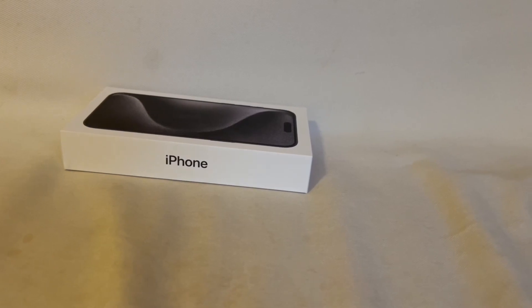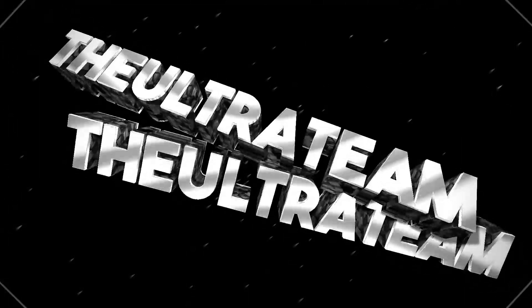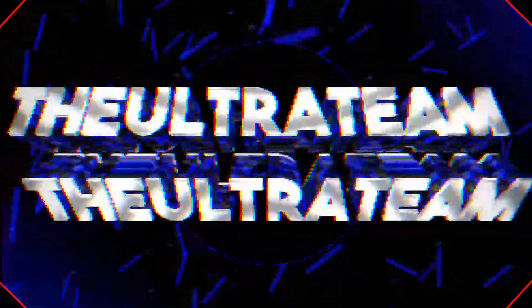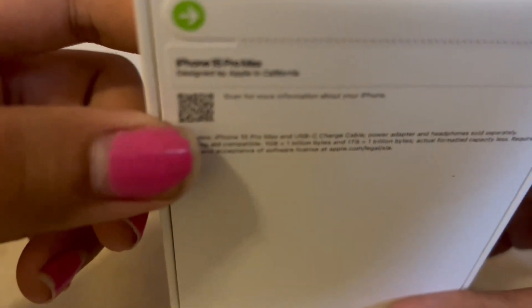Hello everyone, my name is the Ultra Team and welcome to unboxing new phone edition. Roll the intro. So anyway, yeah, new phone — it's iPhone, whatever this one is.